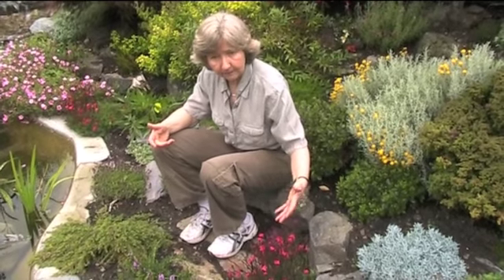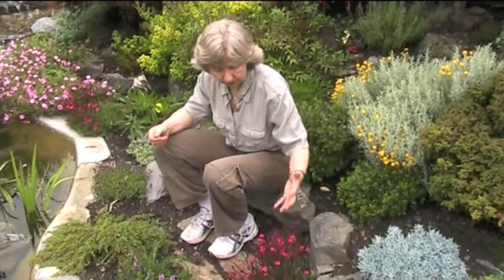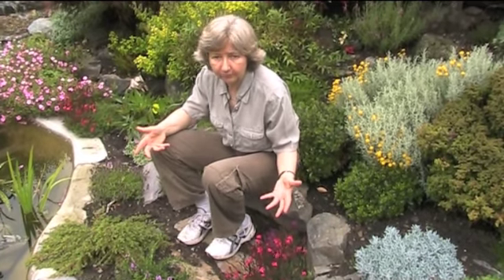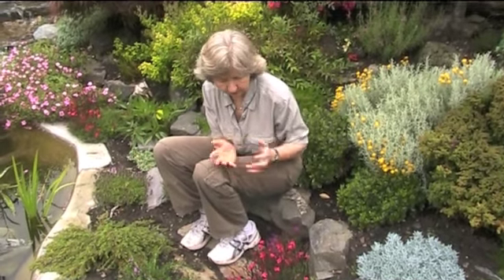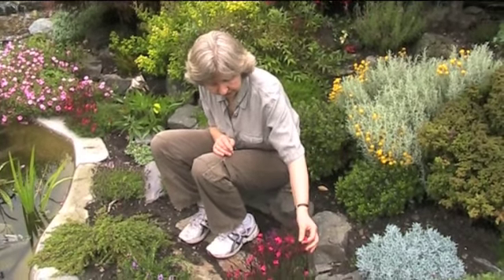They like full sun, and they like moisture-retentive but well-drained soil. They don't like to be really dry, nor do they like to be sodden.